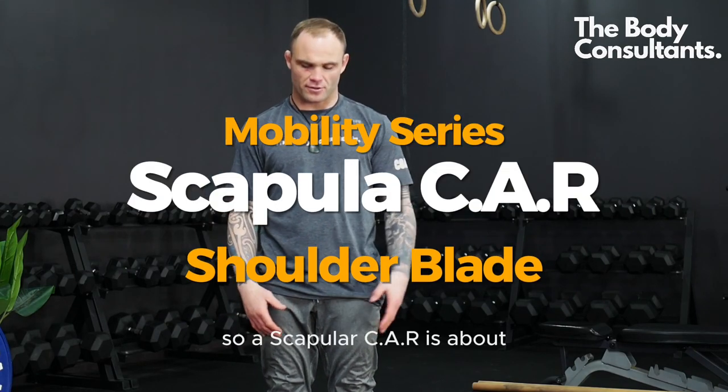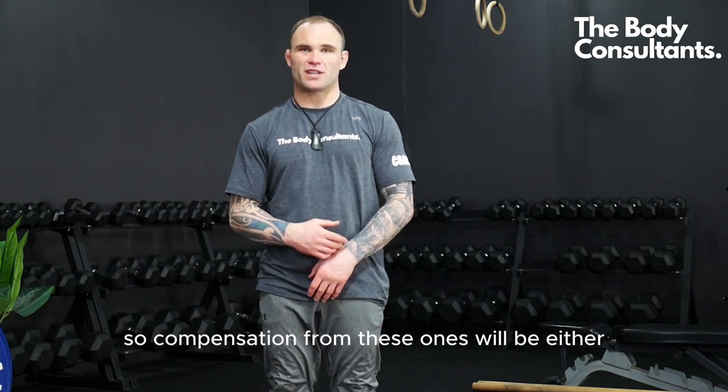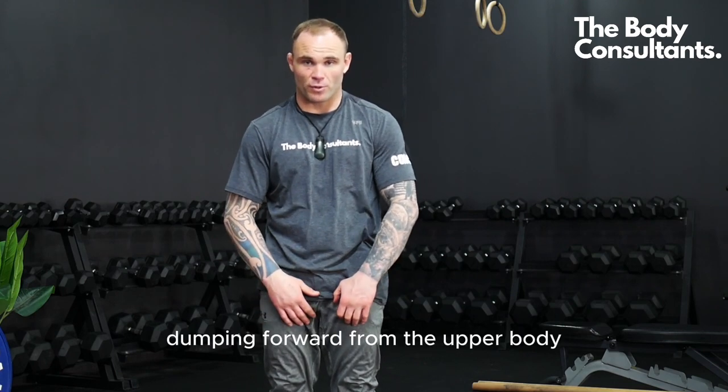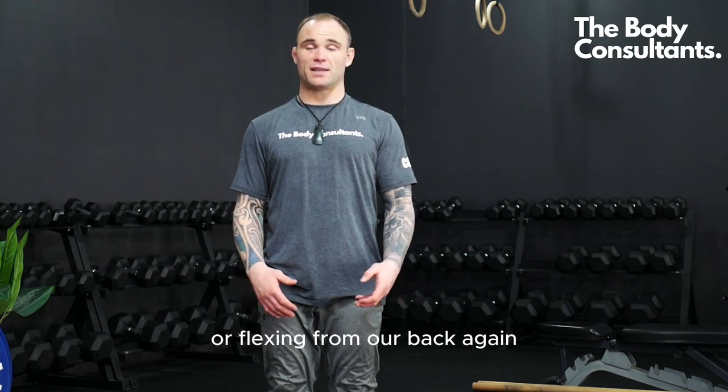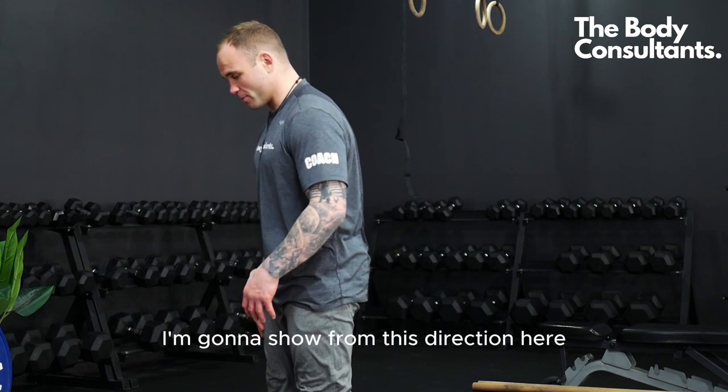Scapula CARs are all about the shoulder blades — we want to just feel our shoulder blades moving. Compensations to watch for include elbows bending, jumping forward from the upper body, or flexing from the back. We don't want to see that, so be really cautious of those compensations with the scapula CAR.